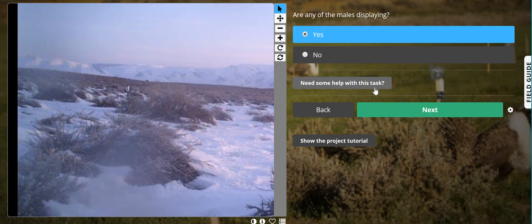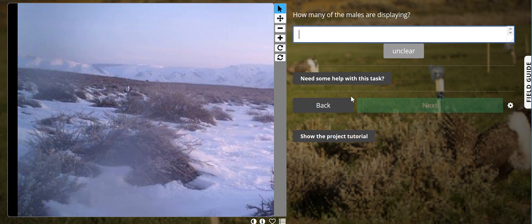Are any of the males displaying? Yes they are. It's then going to ask us how many of those males are displaying. Once again we want you to enter this as a number — so one male is displaying.